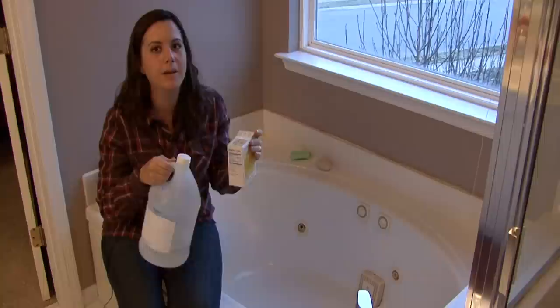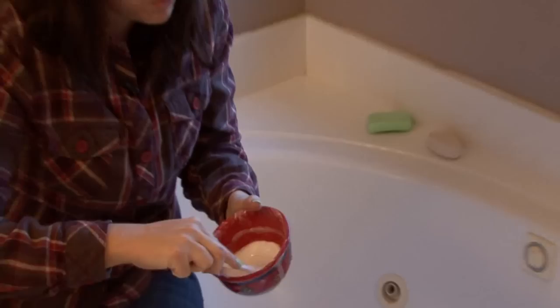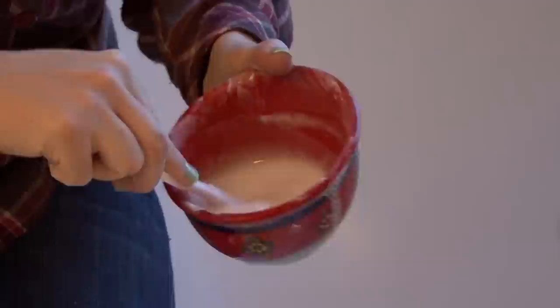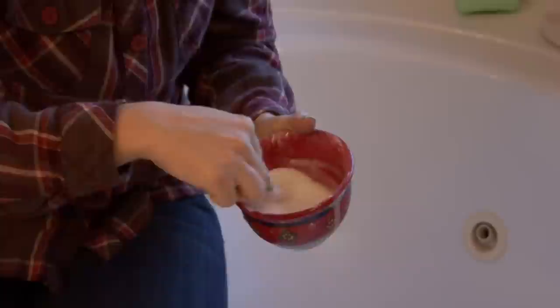If you just make a paste like this, it's excellent for scrubbing stains in the tub, whether it be rust, limescale, mildew, anything — vinegar and baking soda is really good.